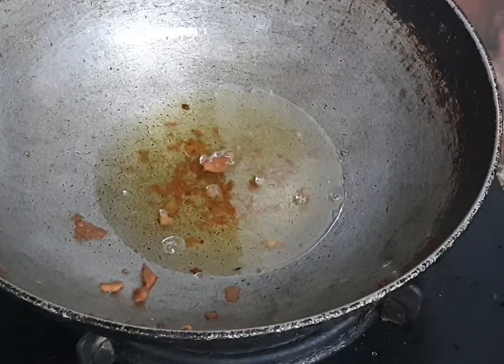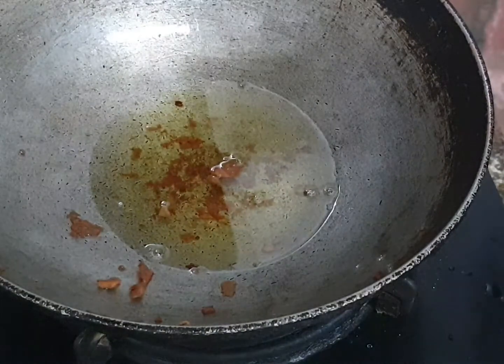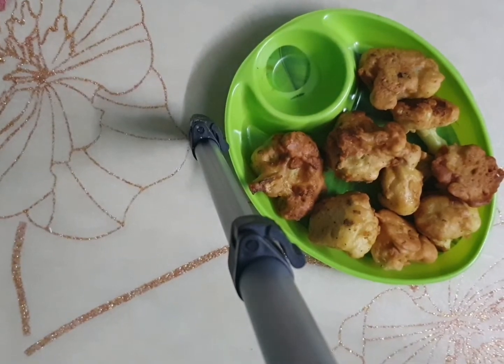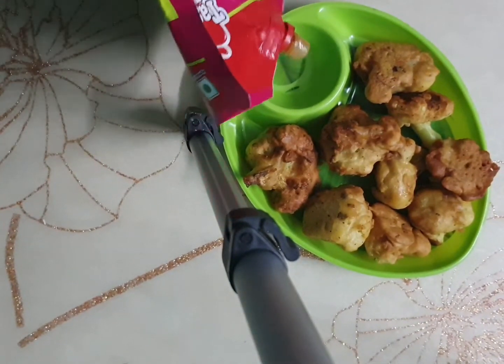These are going to be really crunchy — wait, listen to this! You hear that? That's hot! I'm serving this with some ketchup, but you can serve it with mayonnaise or anything you like.